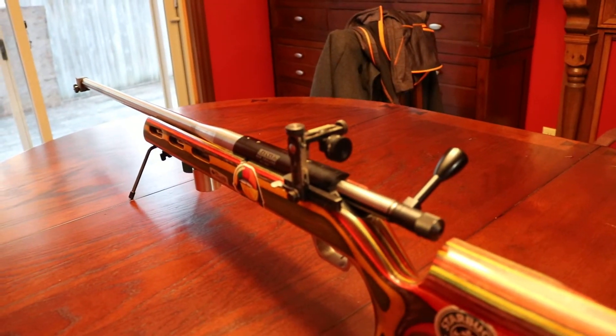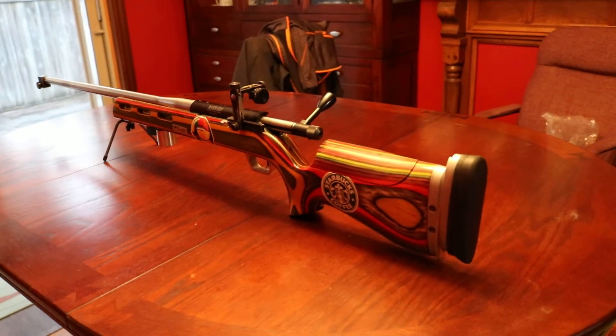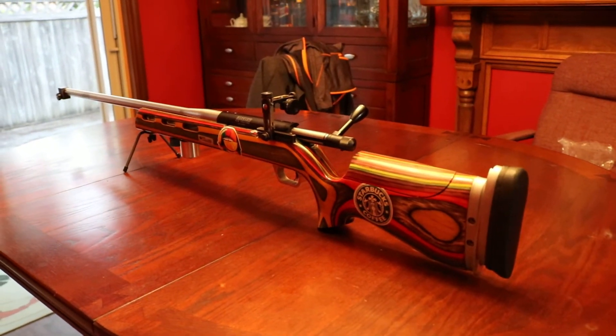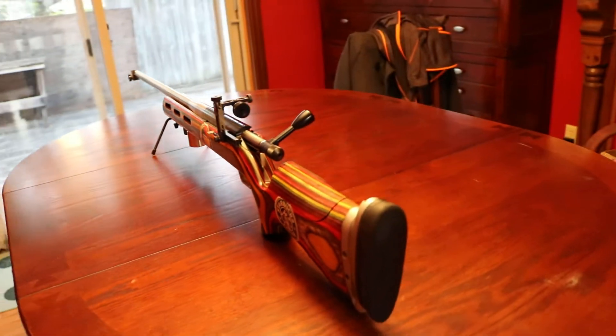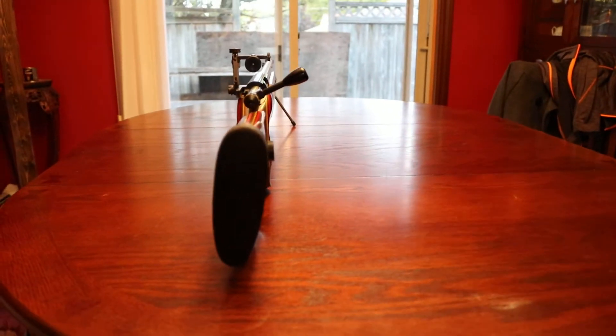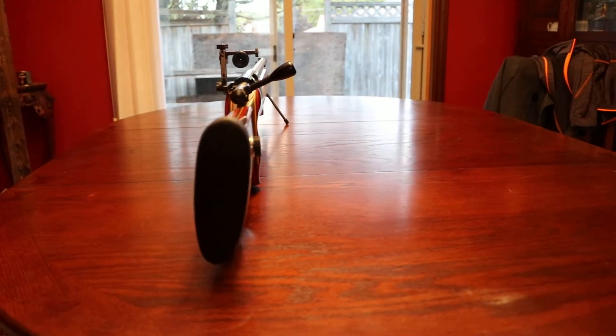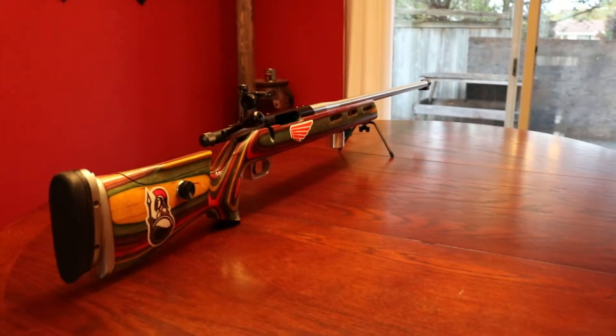Okay, let's take another look here. And here's the rear — the butt is canted a bit. Here's this side.